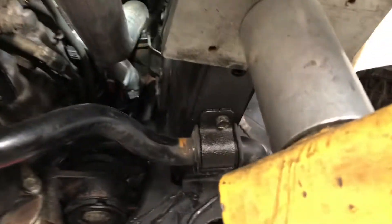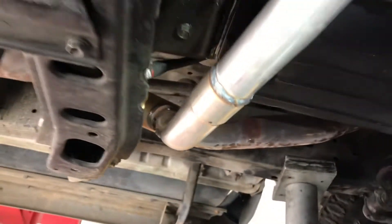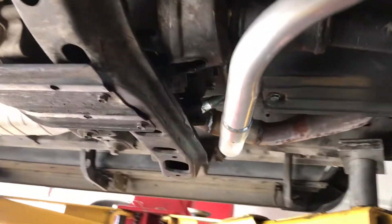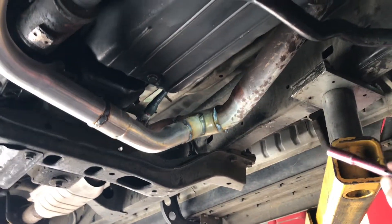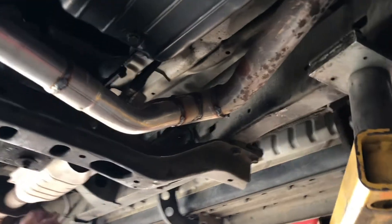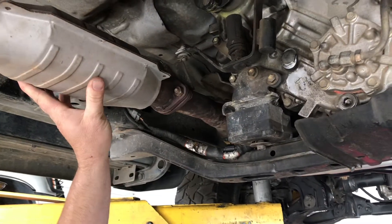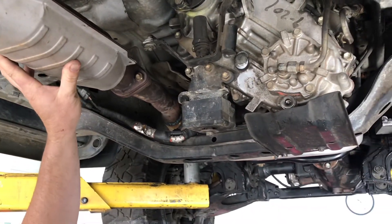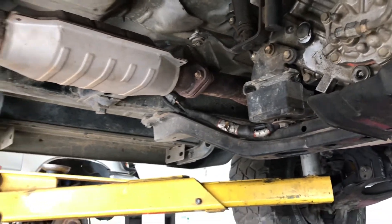The pipe goes up to the head and connects to the manifold, then crosses over and ties into the existing pipe in front of the front oxygen sensor and the catalytic converter. So there's really no change in emissions or how the vehicle runs — except it runs cooler.